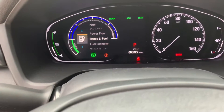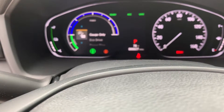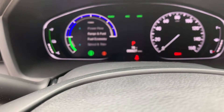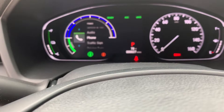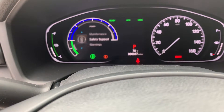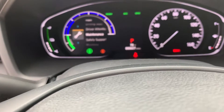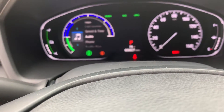Then you click the home button here and you can flip through. It shows you the difference — you can see your power flow, eco drive, and gauge only. Then you can do range and fuel, fuel economy, speed and time, audio, your phone, traffic sign, driving support, driver attention, and basically everything else. It even warns you about your maintenance as well, so it really keeps your focus on everything.